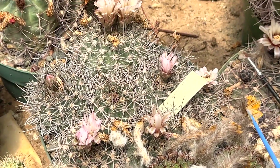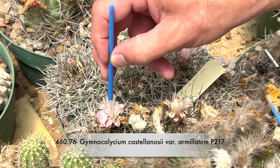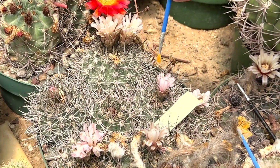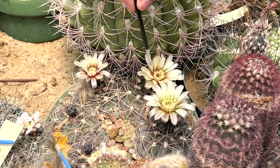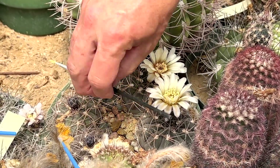I thought the gymnos would open up better in the afternoon. Sometimes we do pollination around four or five, but sometimes it's just not worth it. I'm here, I might as well try — it's either skip all the gymnos or try to hit every single one you possibly can.